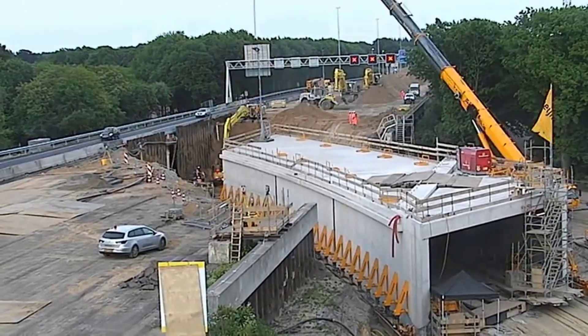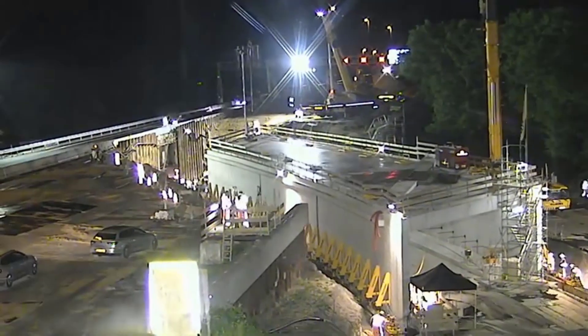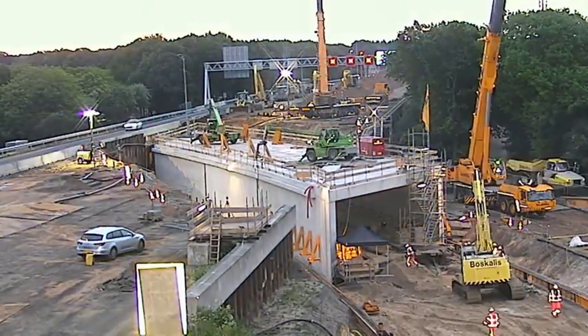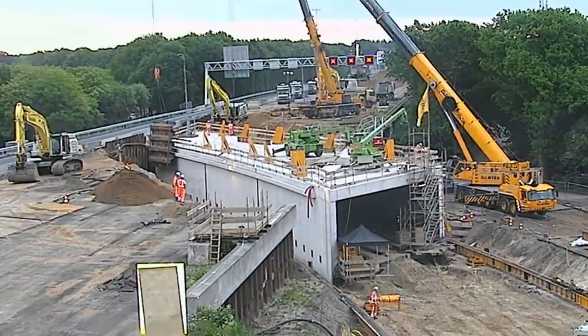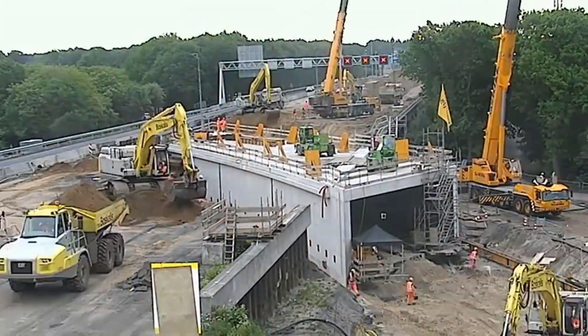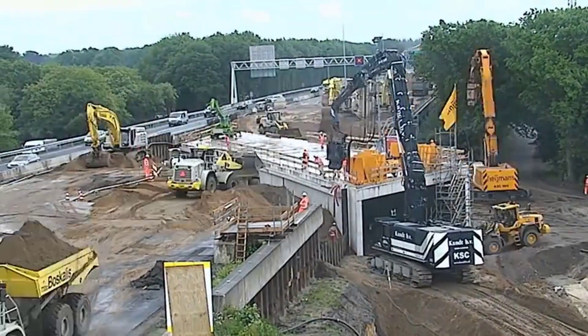The construction site bustled with activity as heavy machinery, including cranes and excavators, were deployed strategically. Safety measures were paramount, with workers following strict procedures to prevent accidents and ensure the structural integrity of the existing highway above. Engineers closely monitored the digging process, making real-time adjustments to ensure stability and accuracy.